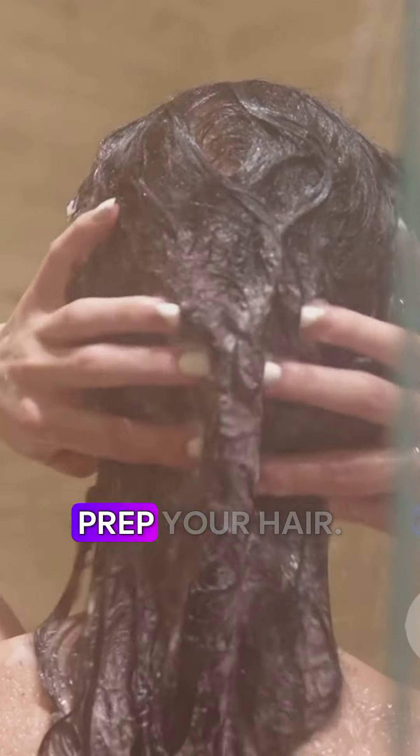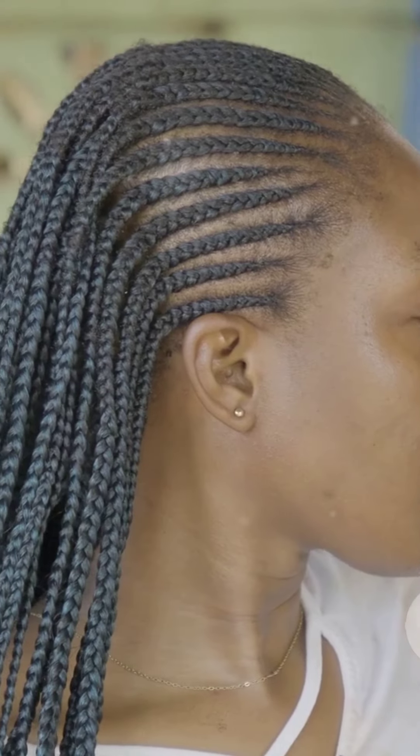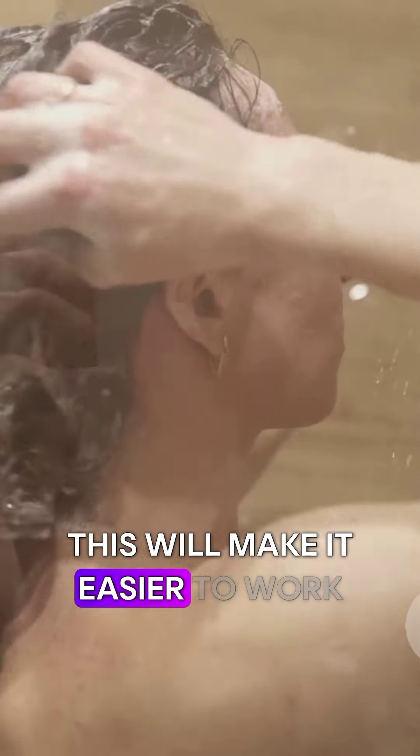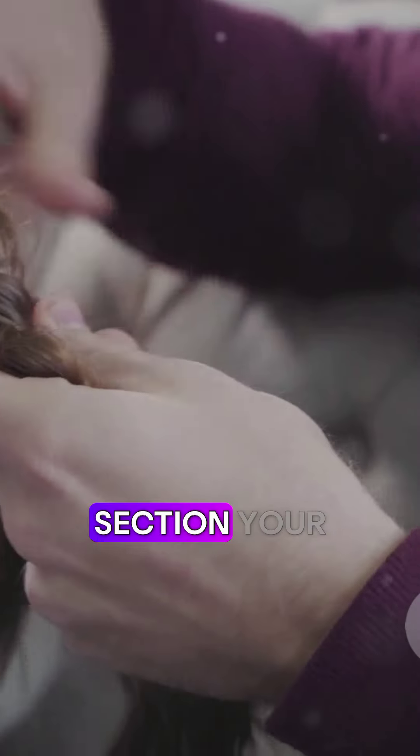Before we start braiding, we need to prep your hair — this is super important for sleek and long-lasting braids, so don't skip this step. First, wash and condition your hair; this will make it easier to work with. Then detangle your hair fully using a wide-tooth comb. Next, apply a leave-in conditioner to keep your hair moisturized.